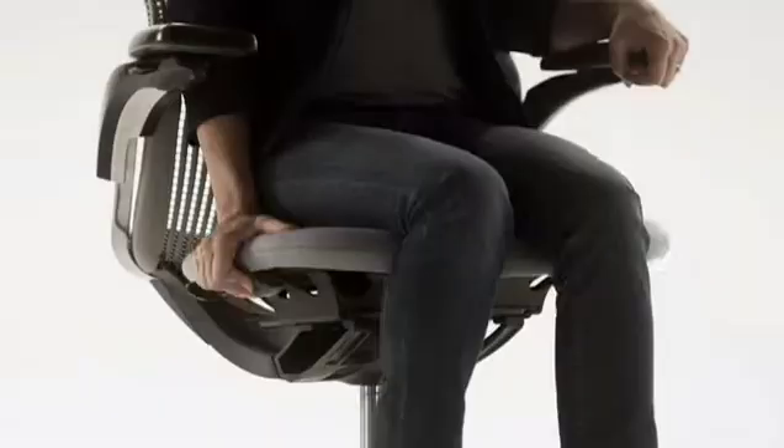To adjust seat height, lift the front right lever, stand up to raise or sit down to lower. Release the lever to lock.